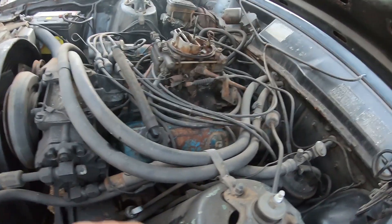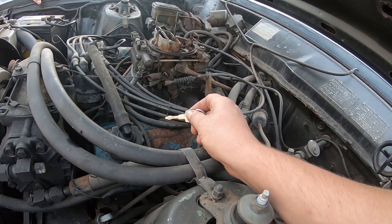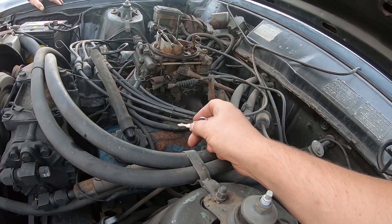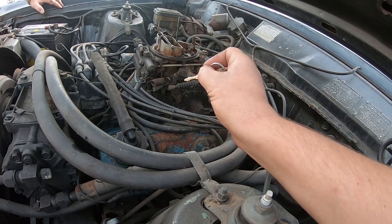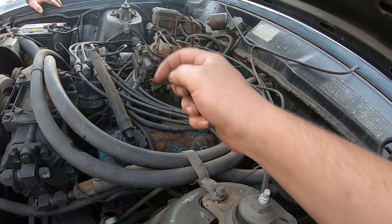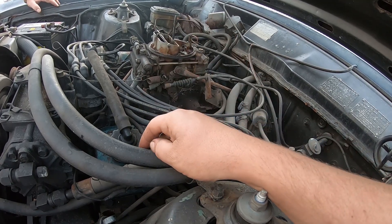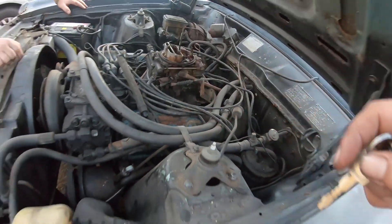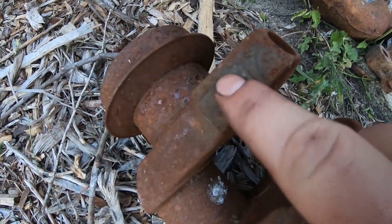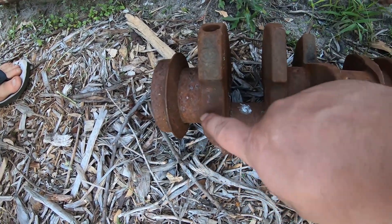For a lot of our fans watching from the States: a lot of people aren't aware they actually made a 302 Cleveland in Australia. That's right — 302 Cleveland, not a Windsor. It's exactly the same block, intake manifold, dizzy, and most accessories, except the cylinder head has a closed chamber and the stroke on the crank is three inches instead of three and a half. I've got a rusty 302 crank here — generally the 302 cranks will say '302' on them.